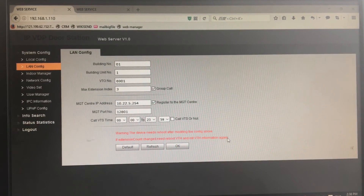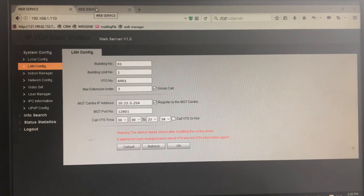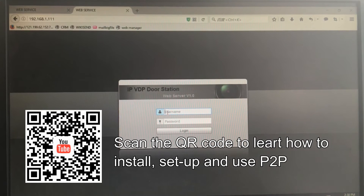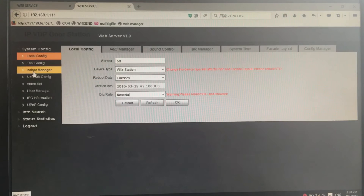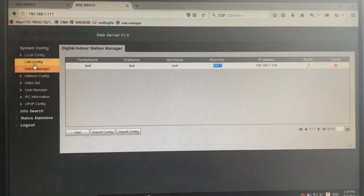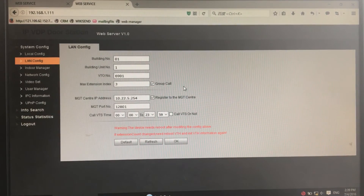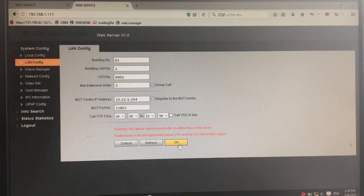Please note you need to reboot the device to make sure the change has been saved. Likewise, go to the sub outdoor station and make the same changes. The sub outdoor station's IP address would be 192.168.1.111. Enter the username and password. After login, go to the indoor manager and make sure you have entered the main indoor station's room number. Navigate to the LAN config and make sure you have entered the right number — it can be 3 or any number ranging from 3 to 5. Check the checkbox of group call, which enables group call for the outdoor stations. Press OK to save the change, and don't forget to reboot the device.